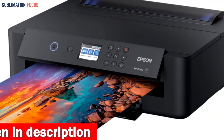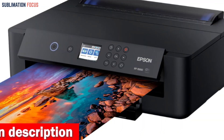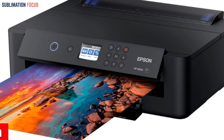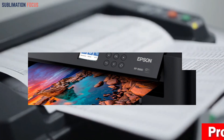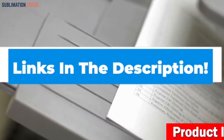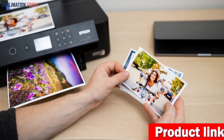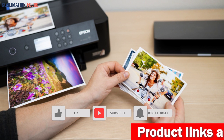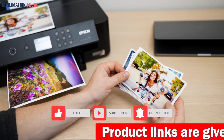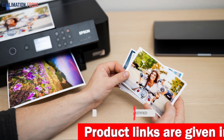The printers covered today are some of the best sublimation printers for large prints available on the market. With their high-quality ink and fast printing speeds, you'll produce professional prints that make your projects stand out. To purchase these printers, check out the links in the description box. Hope to see you in our next video — please don't forget to hit the subscribe, like, and share buttons, as well as the bell icon.